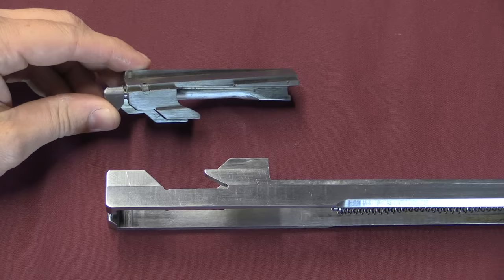The handguard has a pin that locks it into the receiver, so the upper receiver, trigger group, and handguard — which is also the gas tube — are all held together with one pin. That's efficient and effective. The gas tube is up here, and the gas piston rides inside it and cycles backwards.